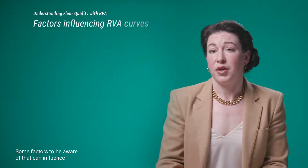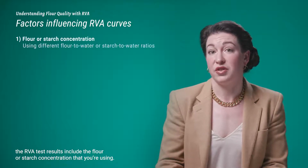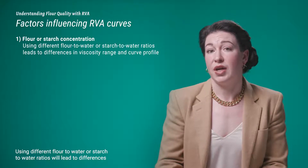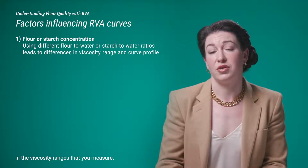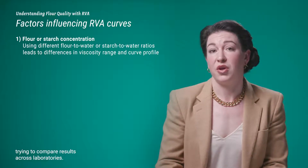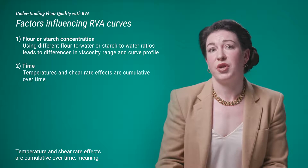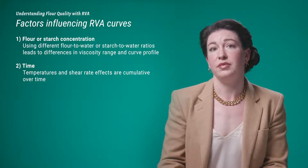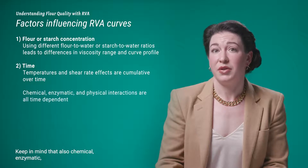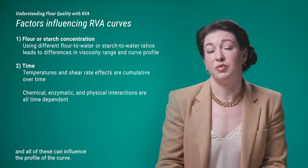Some factors that can influence RVA test results include the flour or starch concentration. Different flour-to-water or starch-to-water ratios will lead to differences in the viscosity ranges measured — something to be aware of when comparing results across laboratories. Another factor is time: temperature and shear rate effects are cumulative over time, and chemical, enzymatic, and physical interactions are all time-dependent. All of these can influence the profile of the curve.